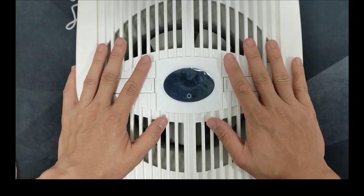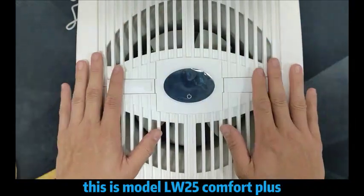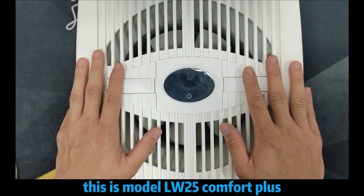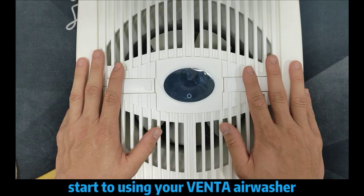Hi guys, I'm Ron here. Today, we would like to share about the Venta air washer. This is model LW25 from the past. So, how do you like to start using your Venta air washer?